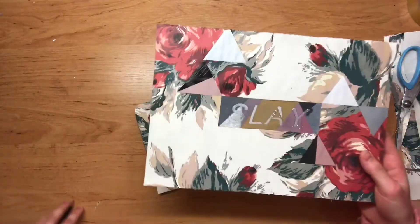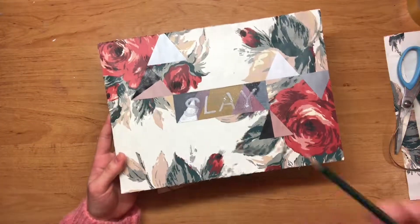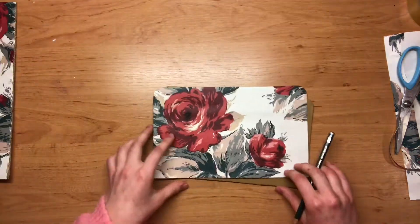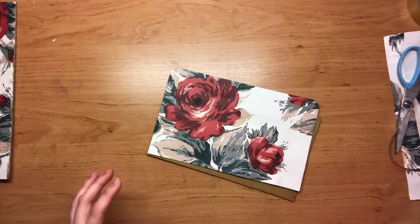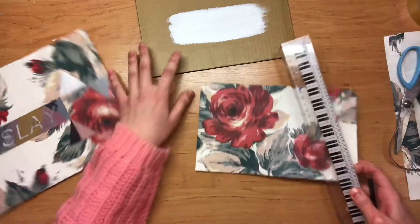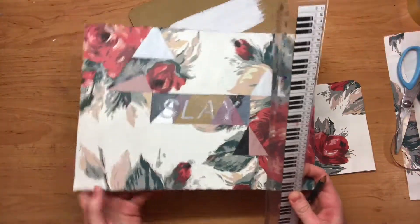Now the important part — we are going to make the cutout for the text to go in. We're going to cut out a rectangle like we have here in this sample. Grab a ruler and we're going to try and determine the center points and basically how big we want the square to be, depending on how big your text is.